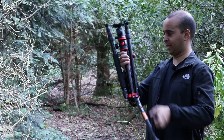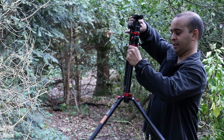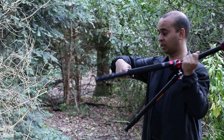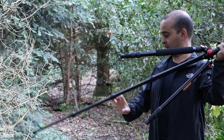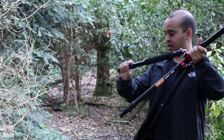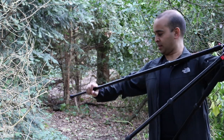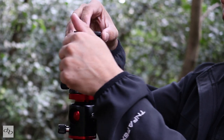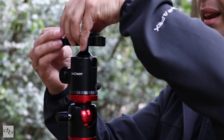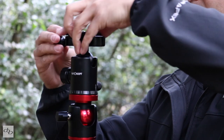Setting this thing up is dead simple. We've clipped that into place — one hand turn and everything is extended. That's in, firmly planted. We've got a nice Arca Swiss style ball head, plate, all that business right there.